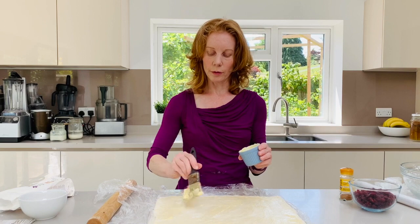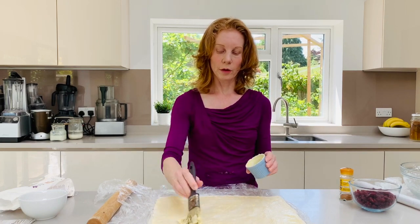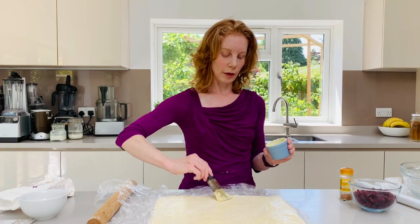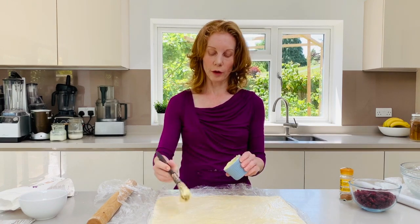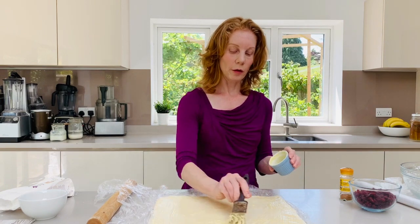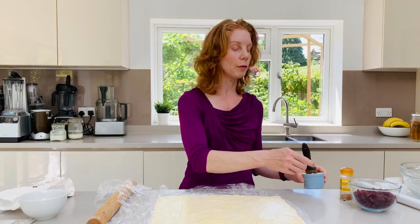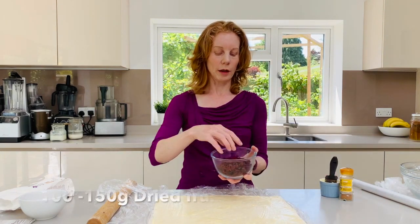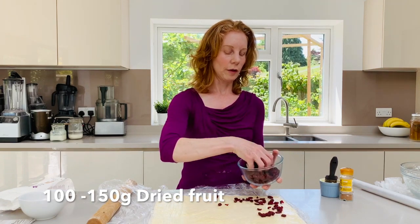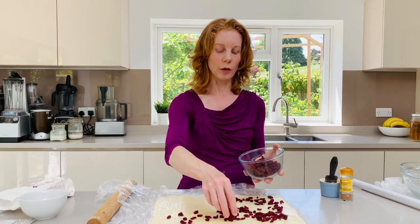Be quite liberal — it shouldn't be hot, just softened or melted and cooled butter. Then to that, choose any dried fruit that you like. I'm using some cranberries but raisins, mixed fruit, chopped apricots, anything like that. You'll probably need around about 100 grams or so and just scatter those, leaving an edge because we will be rolling it.